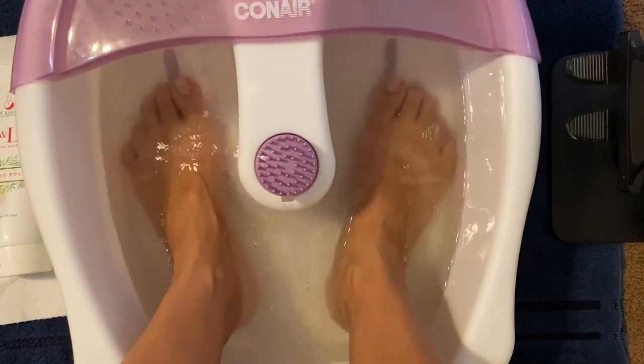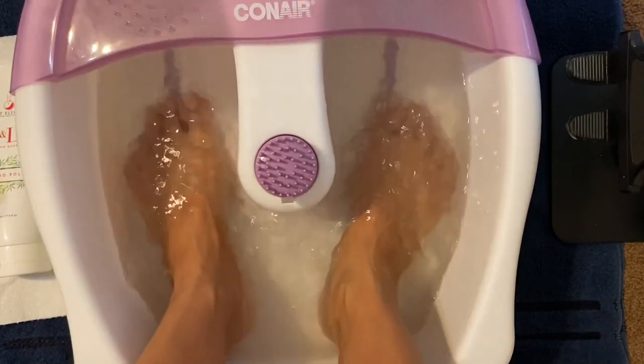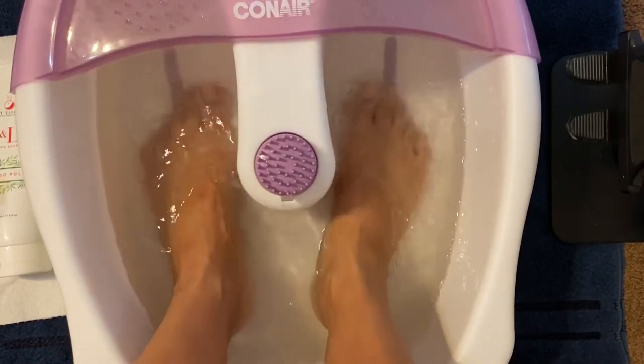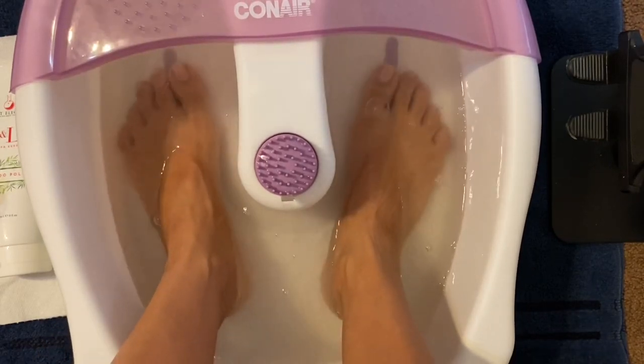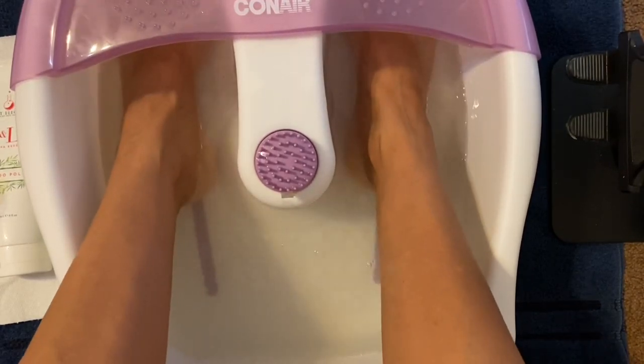Imagine I'm doing a pedicure on you guys, okay? And your feet — you know right about now, most of us are ready for a pedicure.